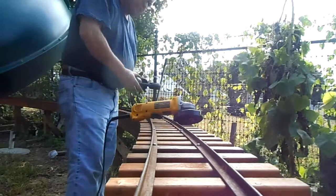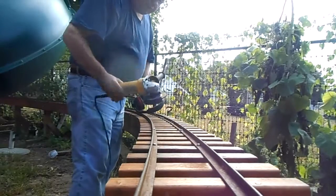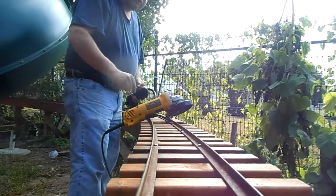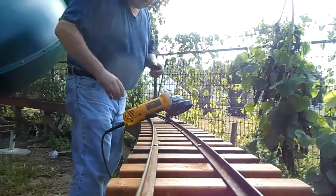Safety glasses, headset, angle grinder. If you ever build track, get an angle grinder — it'll be your best friend. But they're loud, so use a headset and safety glasses. Here we go.